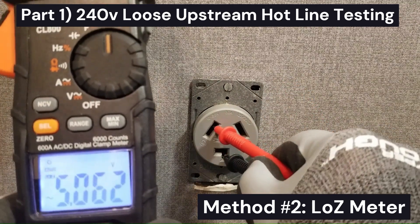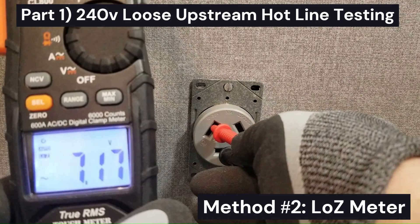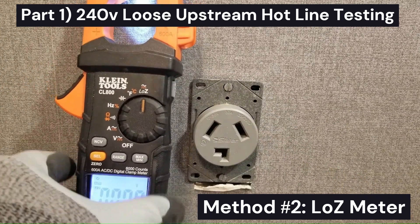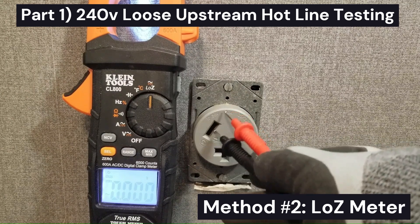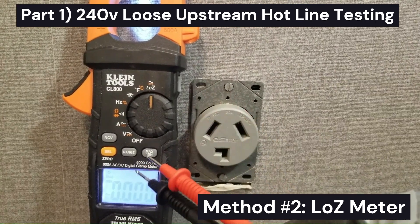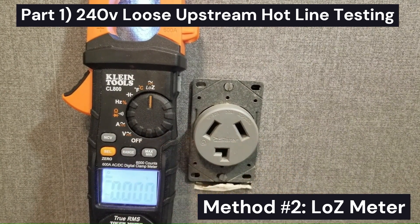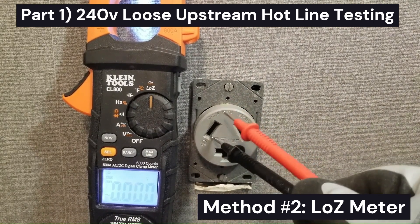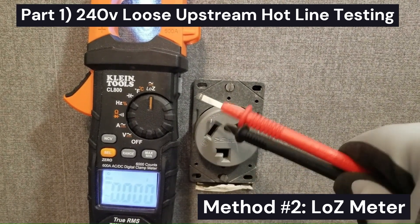Now let's test this leg with respect to neutral. We're measuring 7 volts from that leg to neutral. That tells us this leg is compromised — there's a loose connection upstream that is allowing it to read full voltage on a traditional meter because of the high input resistance of a traditional meter. Using a low-Z meter puts such a low resistance on it that it creates a voltage divider, drags this voltage down, and reveals that this leg is bad.